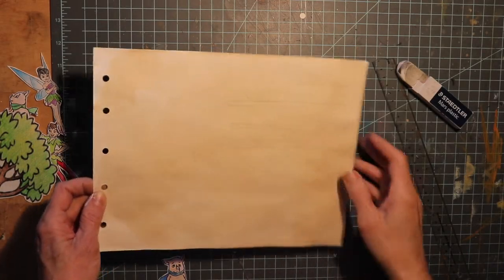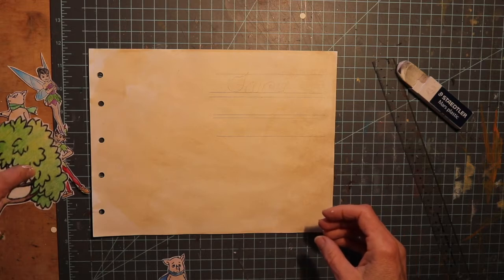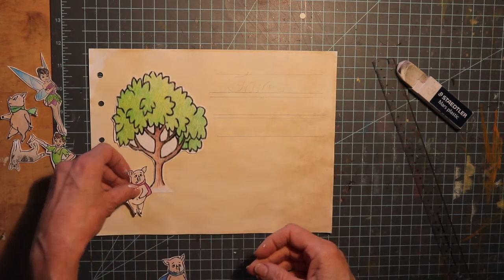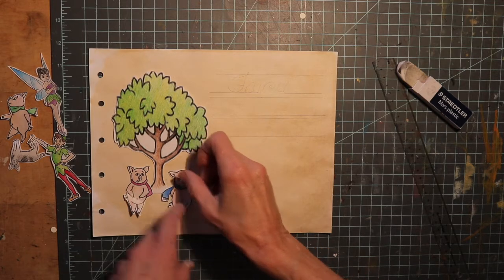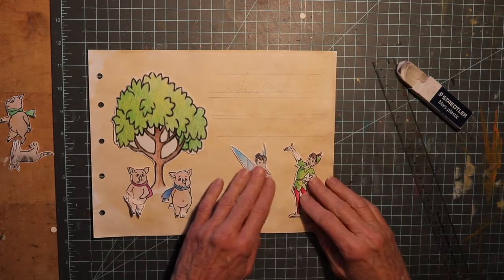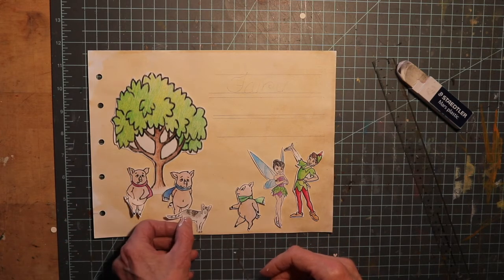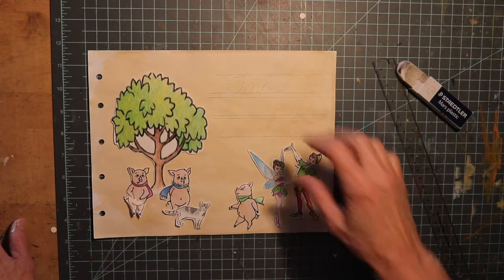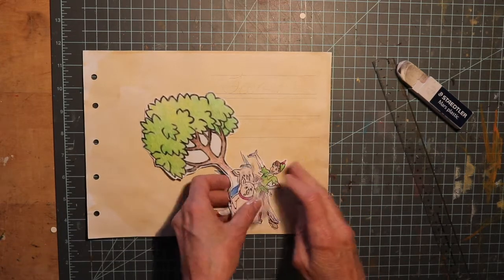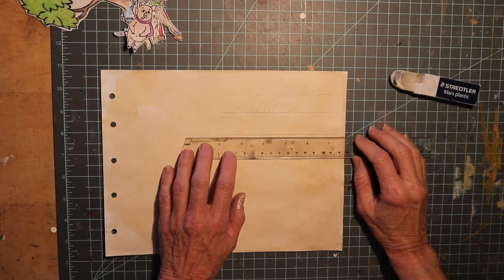Now we're going to work on the cover. This is my tea-stained cardstock, and I have the holes for my string to put all my papers together with. With my cut-out pieces of coloring pages or drawings that I've done, I'm going to arrange them in a way that I like. I put my three little pigs over on this side, and then I have Tinker Bell — and of course you have to have Peter Pan if you have Tinker Bell. I left a little room to put my title right here. So before I glue it all together, I'm going to make my title.